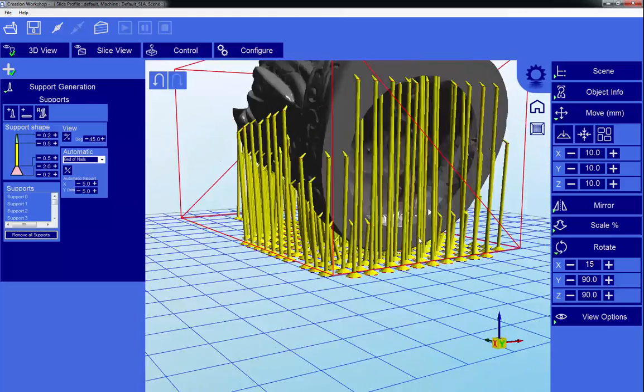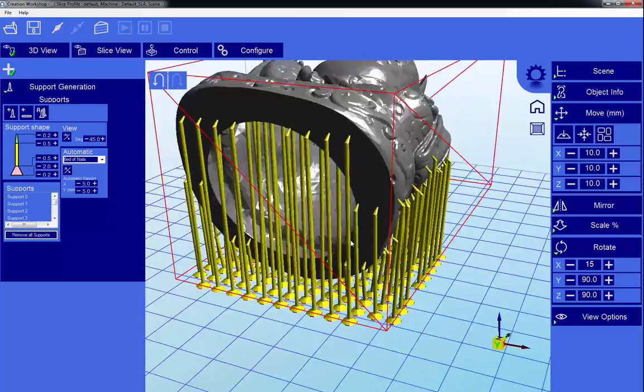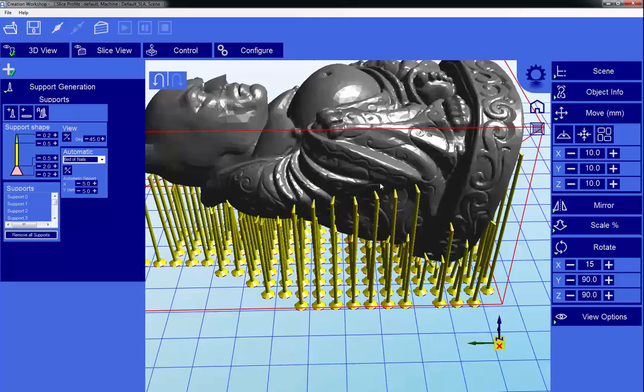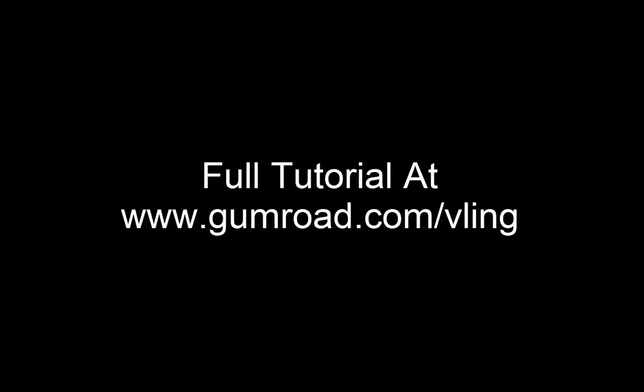So that's pretty much it. Any surface that's facing down is going to get a little nail support.